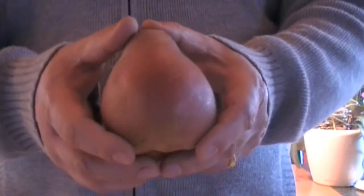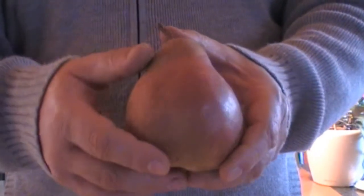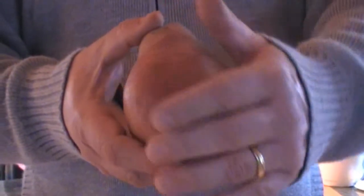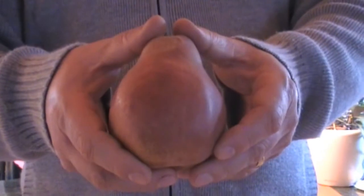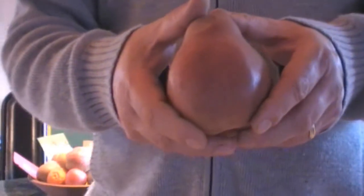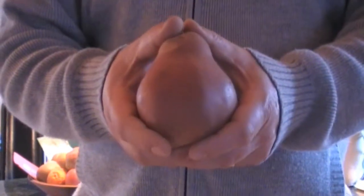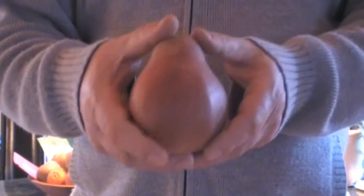Today I want to present you a new pear — Lubera's Royal Pear. You can see it here in my hand, and I have not a small hand. It's really a royal pear in form, in size, and in the dark red, almost purple color. But what makes this pear so special is not only the size and color — it's really the enjoyment it gives when you are eating it. So I want to show you how to enjoy Lubera's Royal Pear.